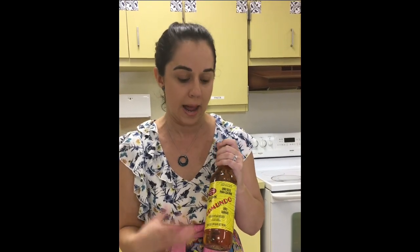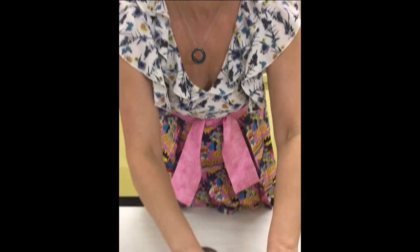We have some basic white cooking wine, which is very essential for the picadillo recipe — it's going to water down the sauce and give it a real rich flavor and add to the ground beef. And olive oil, obviously, to help us cook down some of our veggies.